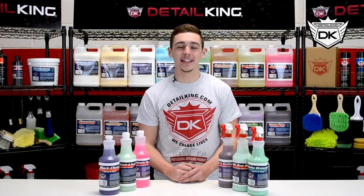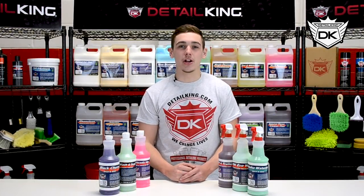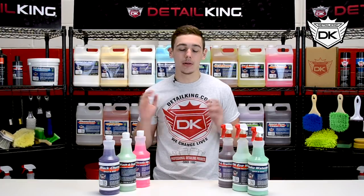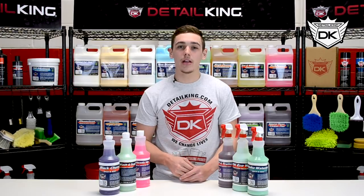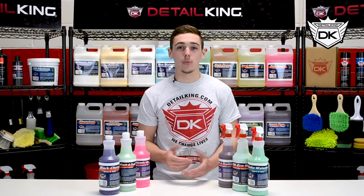Hey, what's going on guys? Ryan here at DetailKing.com and over the years we've accumulated a number of car wash soaps and shampoos. So today for your convenience I'm going to break them all down, show you what each one accomplishes and when to use them.